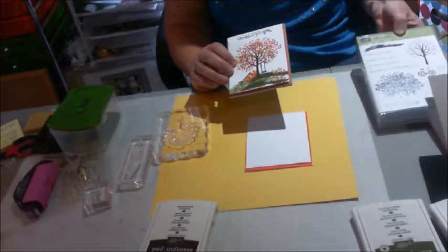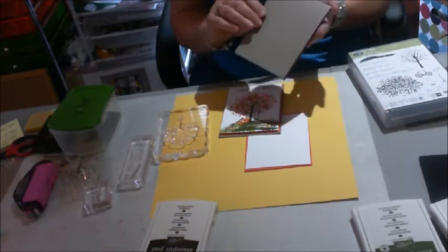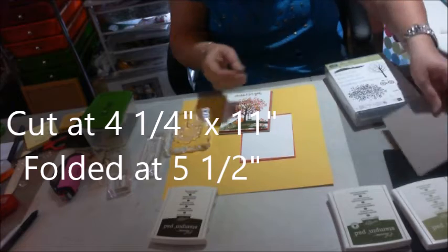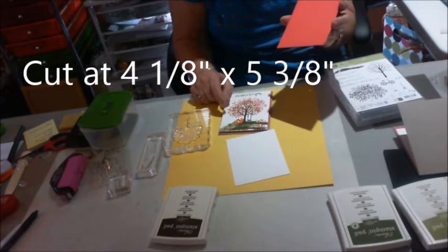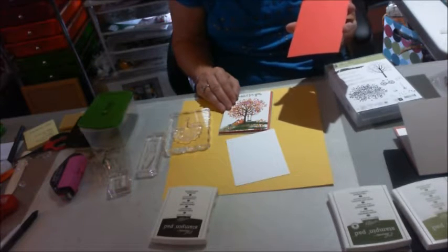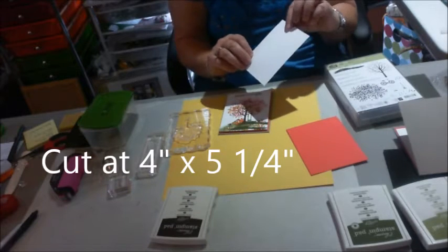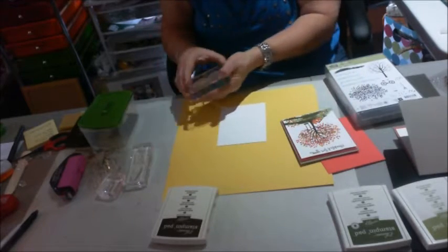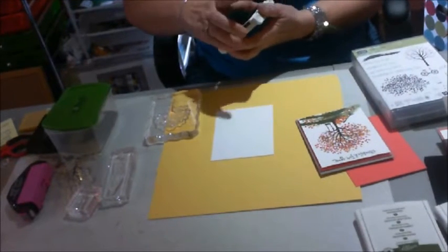I started with this cardstock — this is your Tip Top Taupe, cut at 4 and a quarter by 11 and then folded at 5 and a half. Then this is your Watermelon Wonder paper, cut at 4 and an eighth by 5 and three eighths. Your Whisper White is cut at 4 by 5 and a quarter. I've already put some of my stamps on blocks, and I'm going to start right now by stamping the tree trunk and the branches.